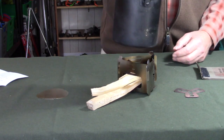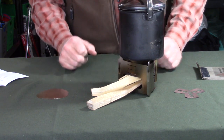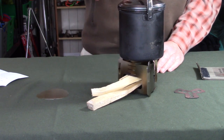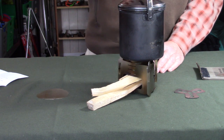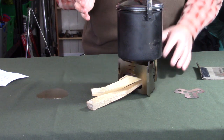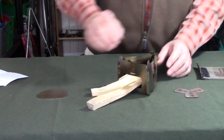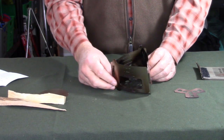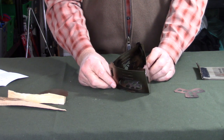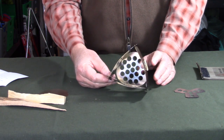Dropping the 12 centimeter Zebra pot on top for reference - this is a great size for this pot and about as large as you'd want to use. This is really a one-person stove for boiling water or cooking. You could stretch that to water for two people, but it's mostly a one-person stove.